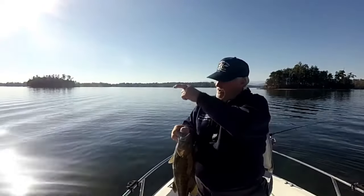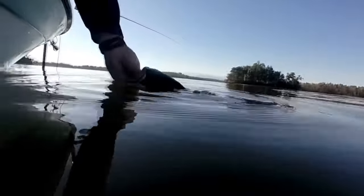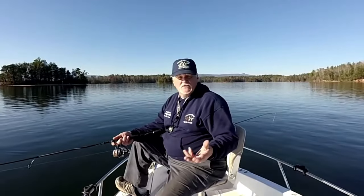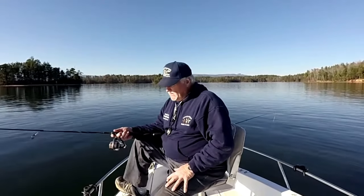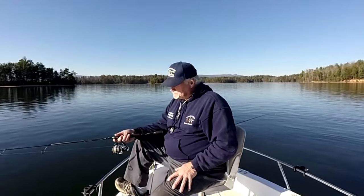I wish Eric was here because he was trying for one of these last week and they just didn't come. Let me get him back in the water. I'm going to talk about what I'm doing because this is a great spot. Getting right back on them now. This lake can be really intimidating to the average person because it's a clear water lake. I'm tight-lining with live bait — some of you might frown on that, but I'm catching fish. This is a day where you'd work really hard to catch fish on artificials.